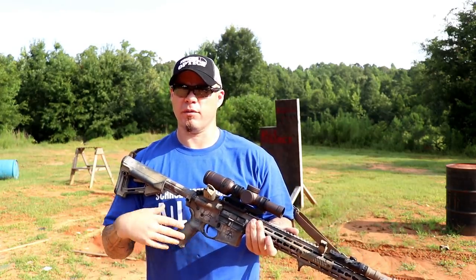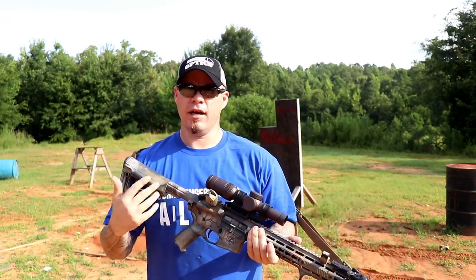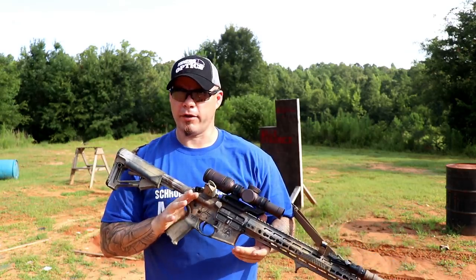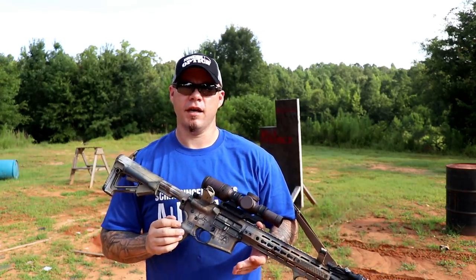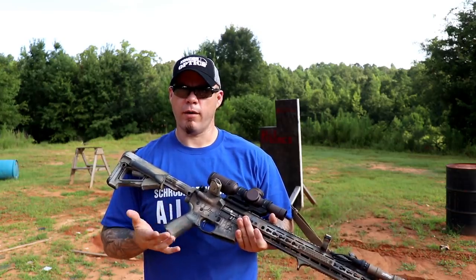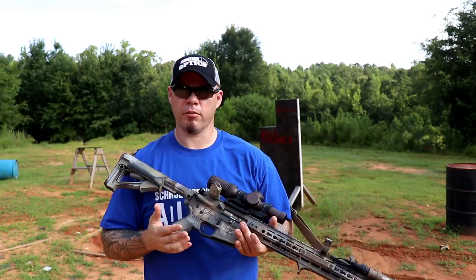Weight is very subjective based on personal body type, physical fitness, and what you're required to do — but weight is still a constant. Even if you're in really good shape, if a rifle is heavy, the rifle is heavy. It doesn't matter how strong you are; fatigue is a when kind of thing, not an if kind of thing. So the lighter an optic is, the longer it's going to take you to fatigue, which is definitely a consideration for work guns. The older Razor's weight was definitely an issue for me — not that I wouldn't use the optic, but I could get similar performance out of optics that weighed less.